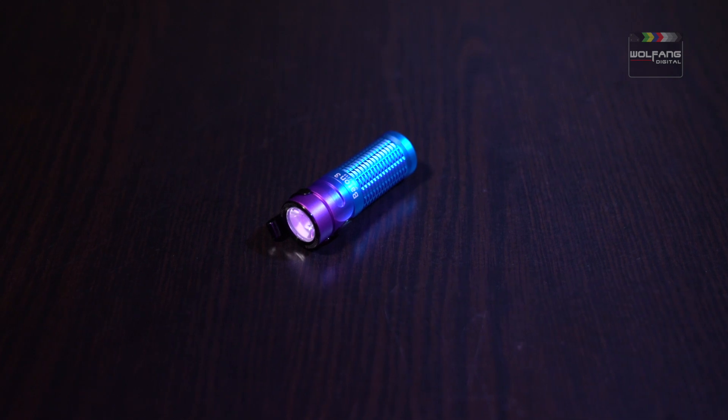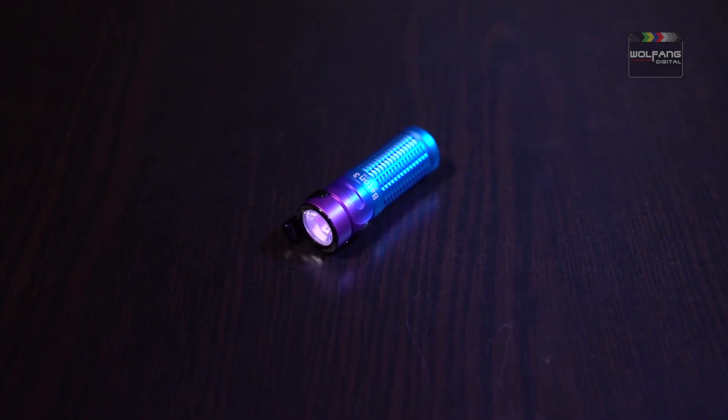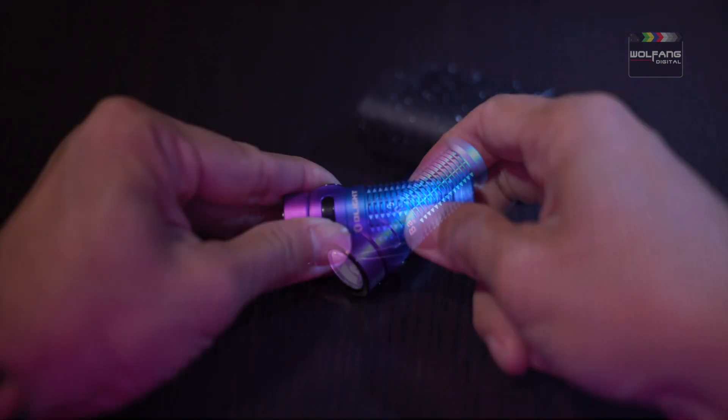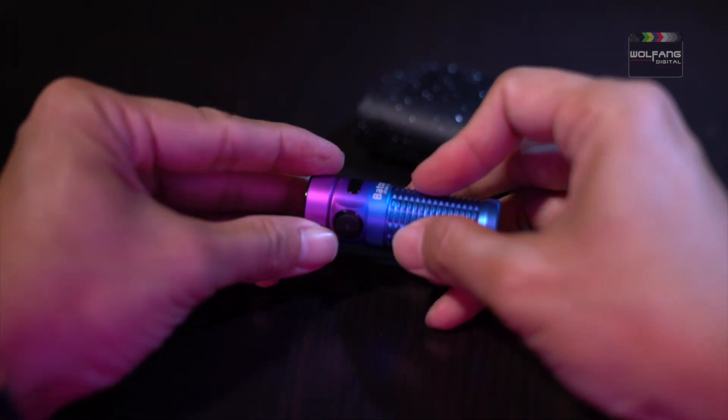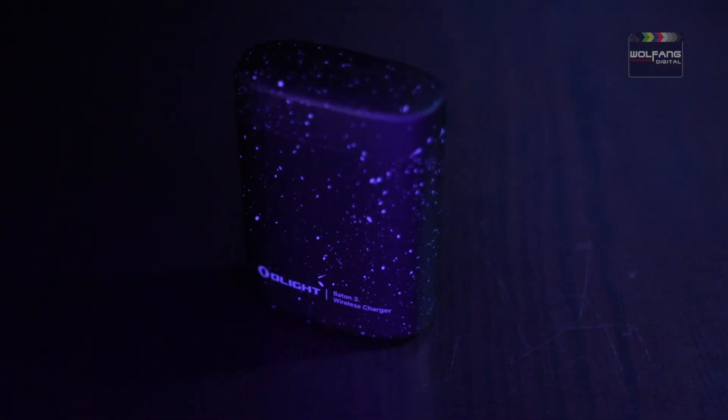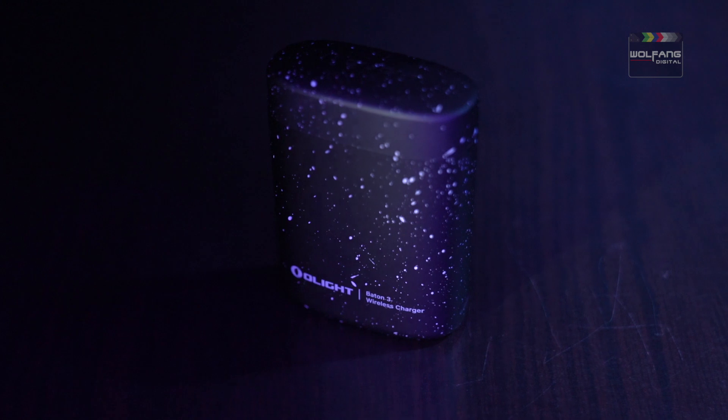The first thing you'll notice is the graceful coat of cheerful purple gently cascading into classy blue tones. The grooves on its body make it a sure grip every time. The premium version is complemented by an equally sleek charging case sporting a starry night theme.